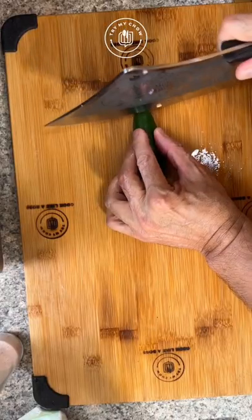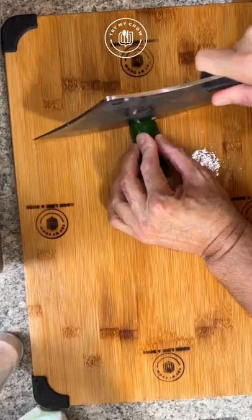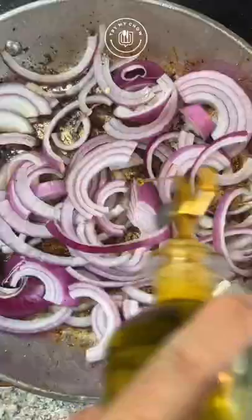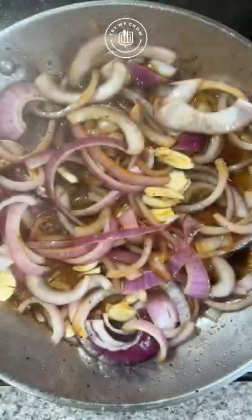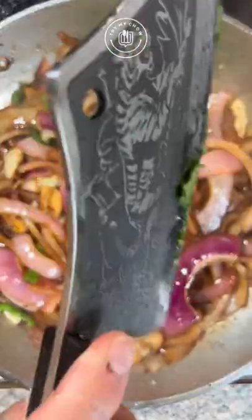Meanwhile, slice half an onion and chop half of a jalapeño. Remove the meat and set aside. Add the onion to the same pan, add some garlic, and let's deglaze the pan with white wine. Add some salt to it, and add some cilantro to it.